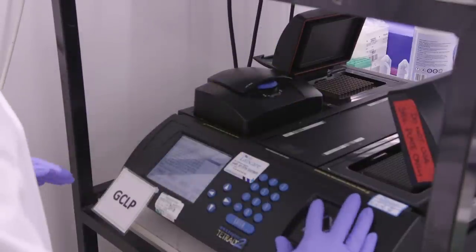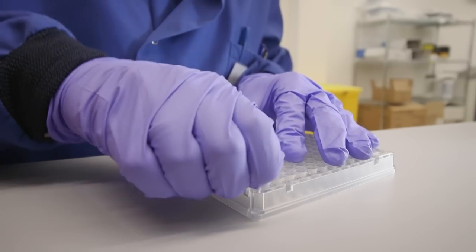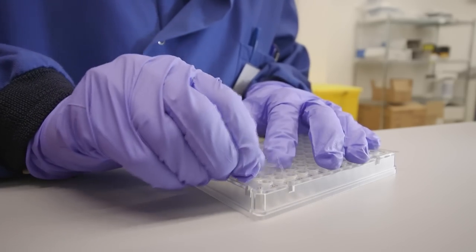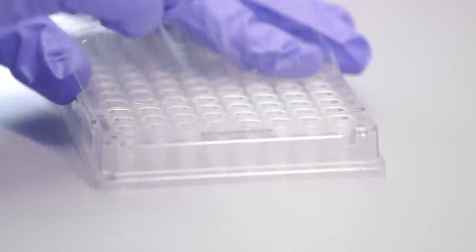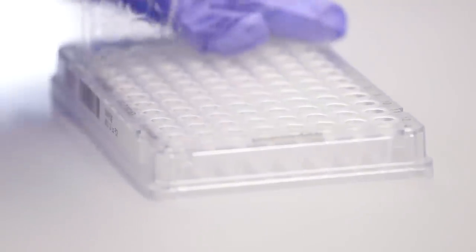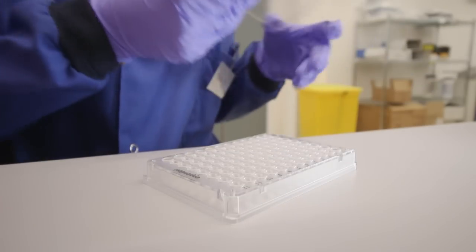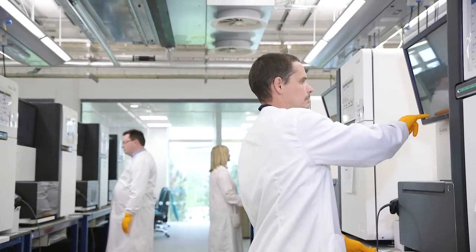The DNA samples are now ready for sequencing, and in order to be loaded on the sequencer, we need to remove the seal. That's quite a tricky step, despite the fact that it looks very simple — no robots can do it. It has to be done by hand to avoid splashes between the samples, which would lead to cross-contamination. The samples are then put on a flow cell, loaded on the sequencer, and the sequencing run can start.